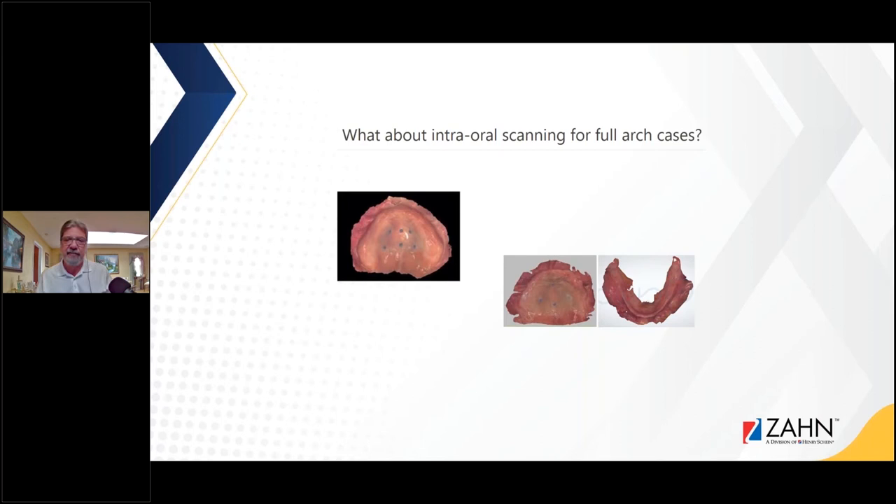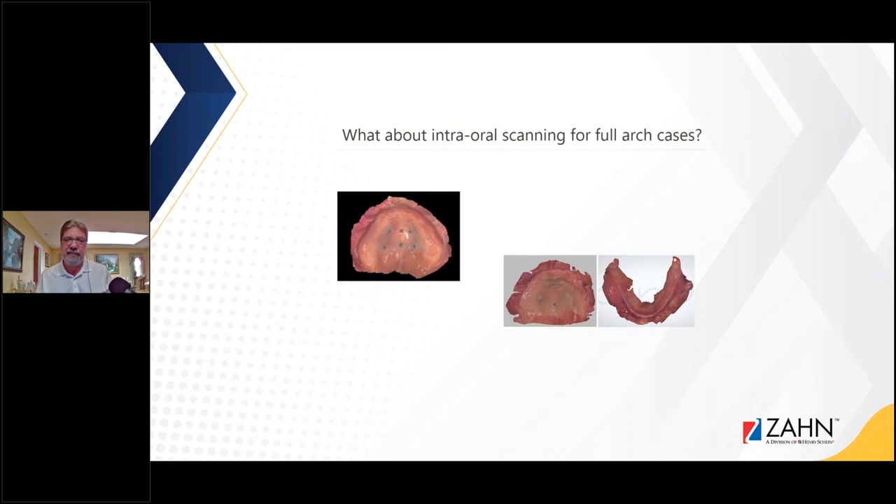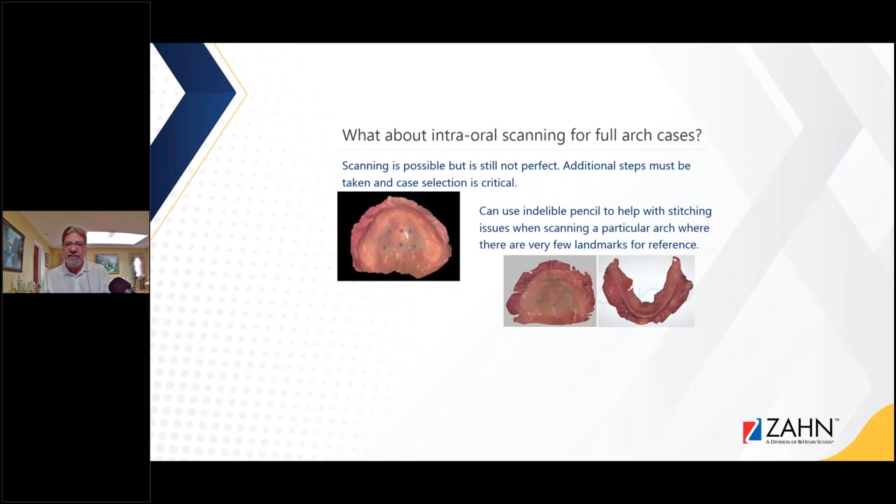You're probably asking yourselves: what about intraoral scanning for edentulous cases? Well, scanning is possible but it's still not perfect. There are a couple of clinicians out there who have perfected it and are doing a great job. But most of the fully edentulous scans I get need some help. Additional steps must be taken and case selection is critical.